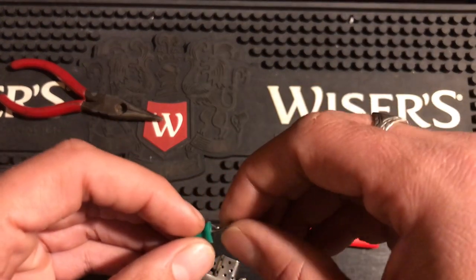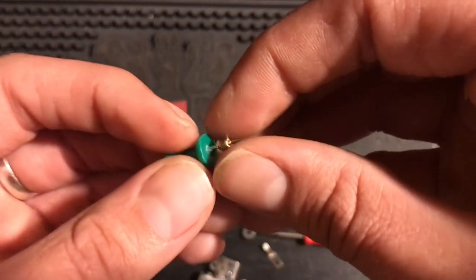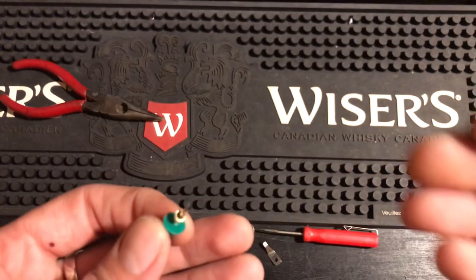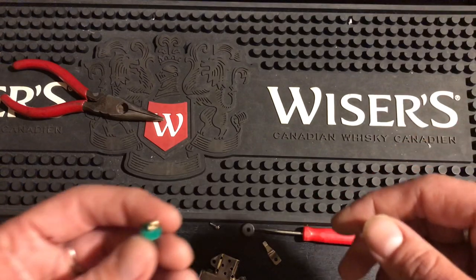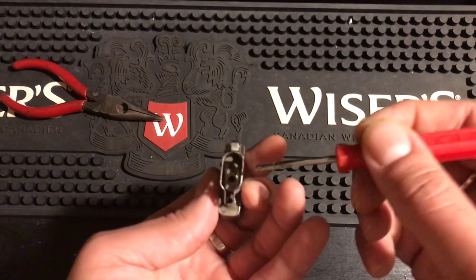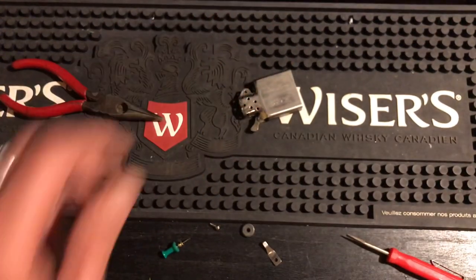The whole reason for this video is to show you how to pull the rivet out that holds the cam spring in, and how you can take it out and reuse it. Say you need to change your cam spring and you don't have another rivet — you can't get this rivet from anywhere. The rivet pulls out through the top, but the work you have to do is on the bottom.